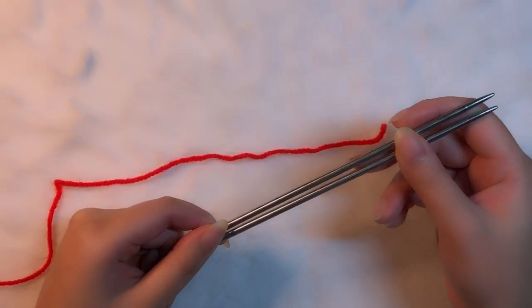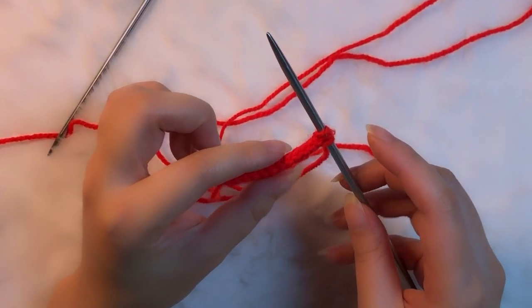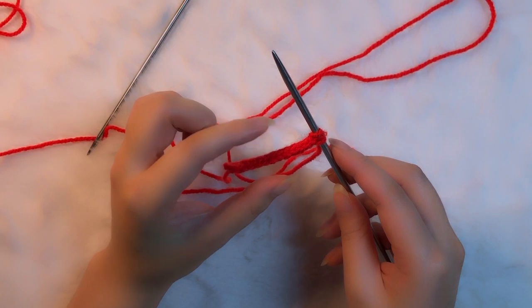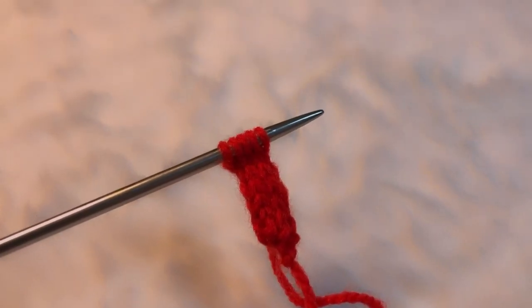This is my first time making an i-cord, so let's see how it goes. I think it's a bit too thin for my project, so I'm going to change this into a five-stitch i-cord instead. I'm pretty pleased with it — I think it's a better size than the three-stitch i-cord.